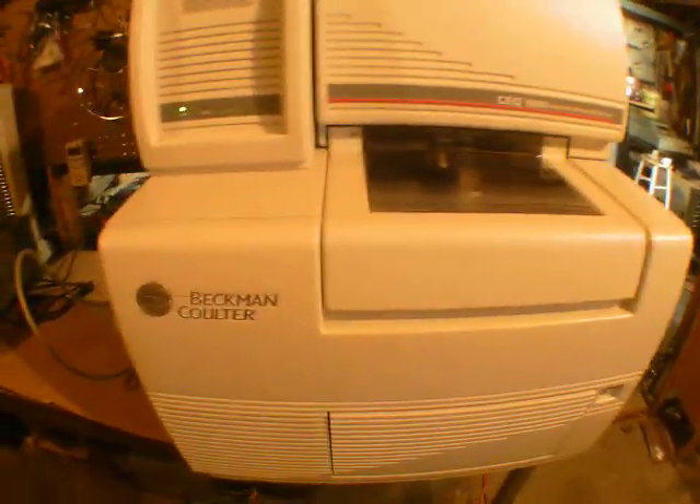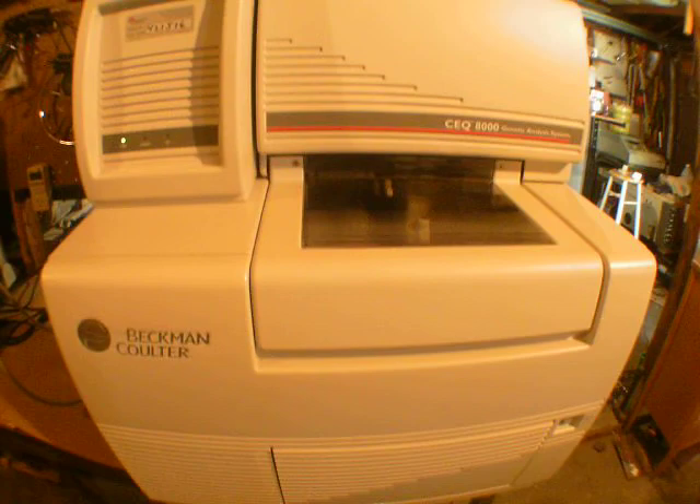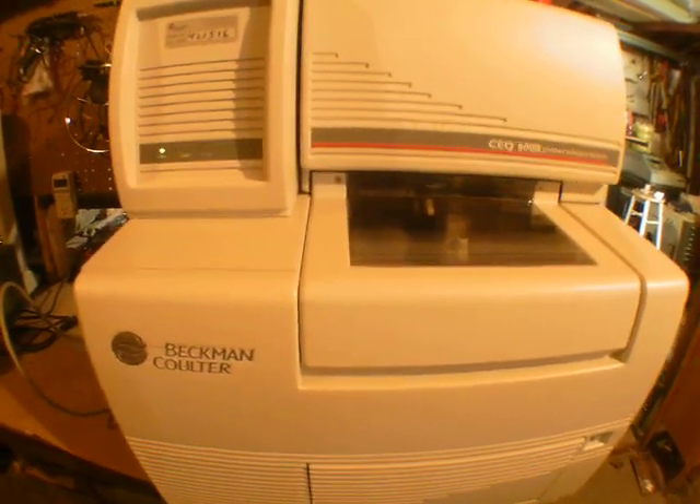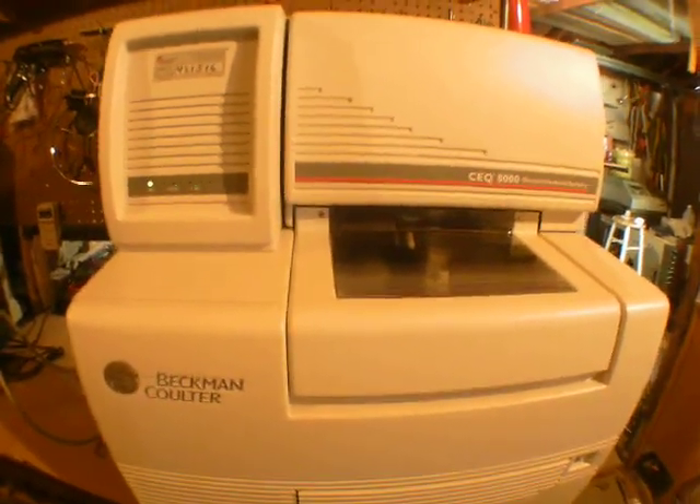I hope someone out there is interested. I'm going to have this one on my eBay — the link is below this video. Thanks for watching and have a good day.